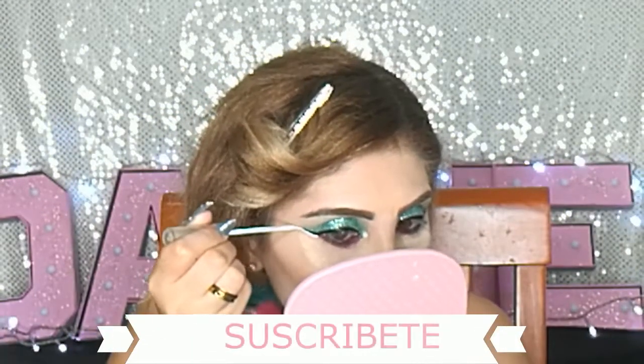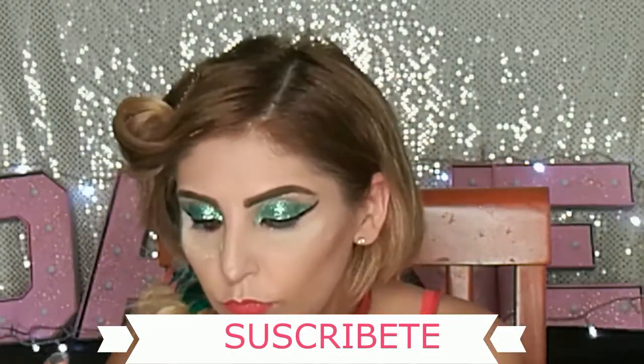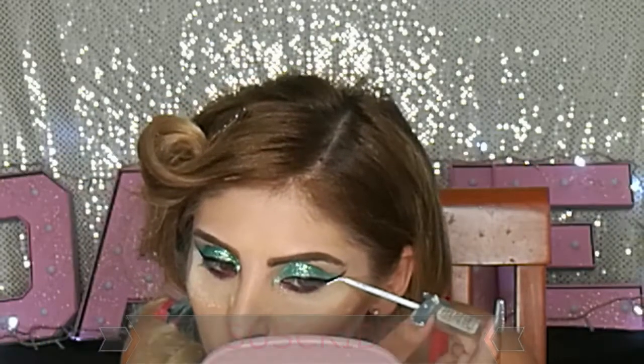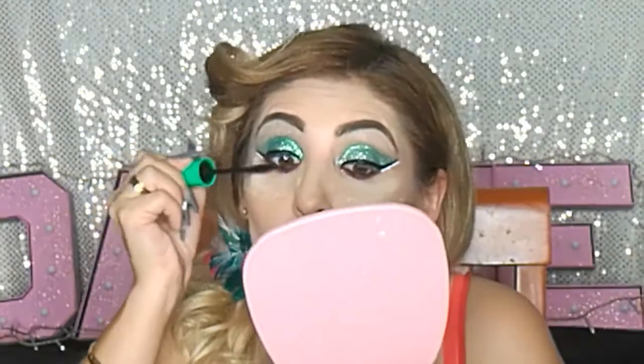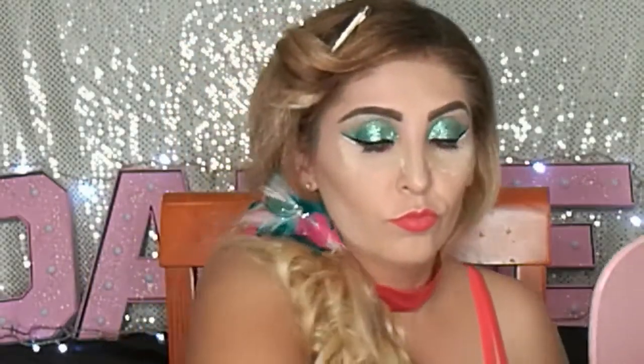Aquí estoy aplicando un poquito de delineador blanco por debajo de mi delineador negro. Esto es para que se vea el concepto de verde, blanco y rojo. Obviamente lo traemos de diferente manera, no es como traer una banderita en los ojos, pero traemos todos los colores patrios. Aquí apliqué un poquito de mi rimel de Diamond Beauty de aguacate, retiré mi baking, puse un poquito de rubor, acentuándolo un poquito más, y pues básicamente listo mis princesas.